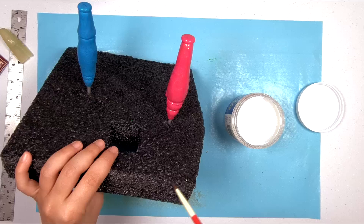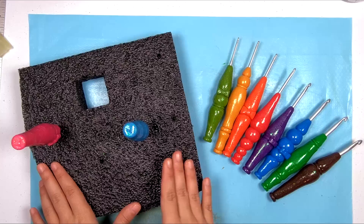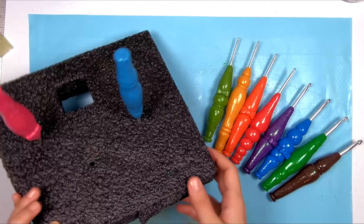Once this first coat of glaze is finished drying, apply a second coat. Once that has dried, the glaze needs to cure for about 24 hours. Then I'll have a complete finished set of Clover Amour crochet hooks covered in polymer clay handles.